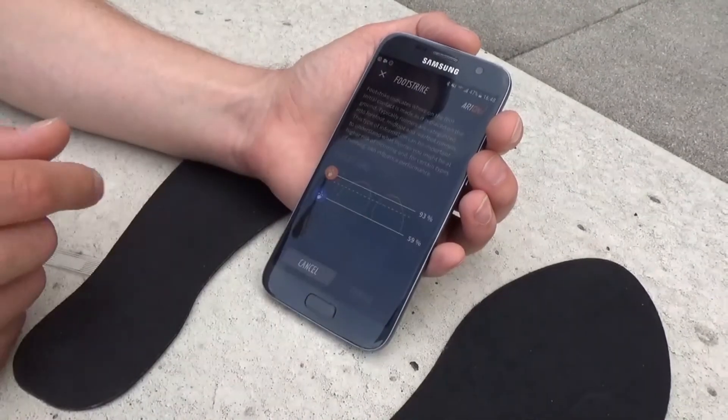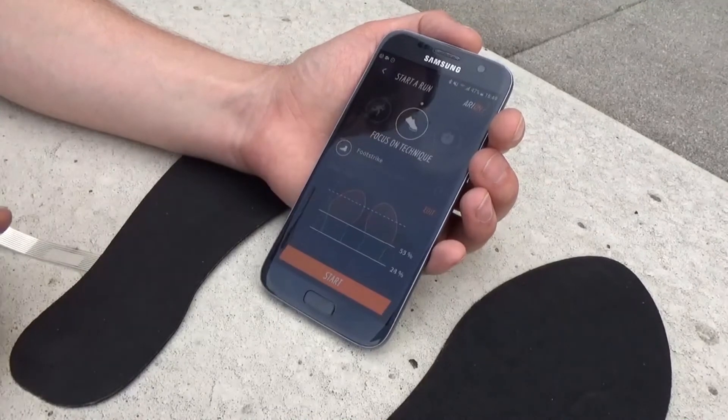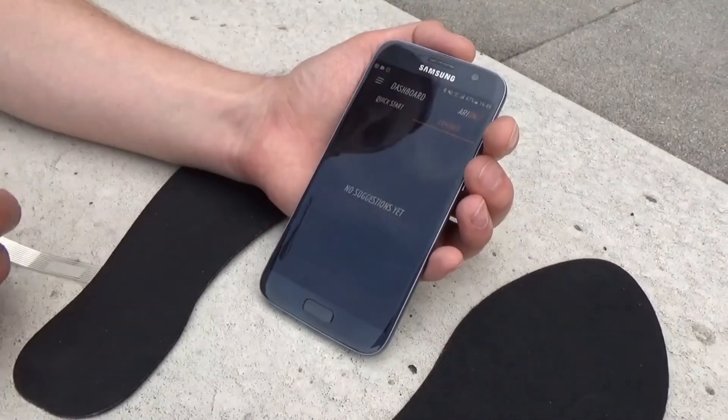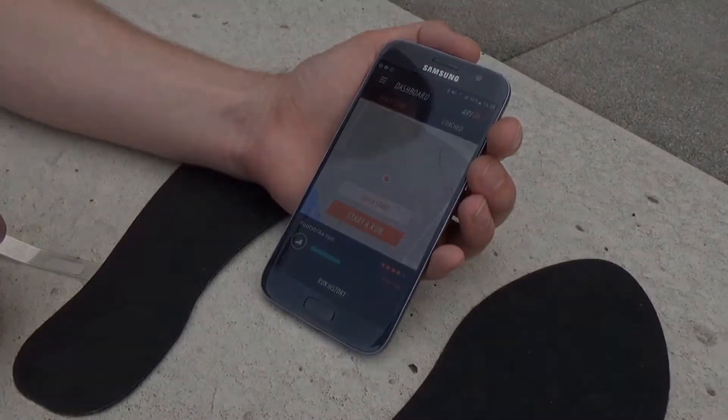If you want to, you can edit your own target zones and create your own targets, or you can receive information from a coach and accept their recommendations for how you should be running as well.